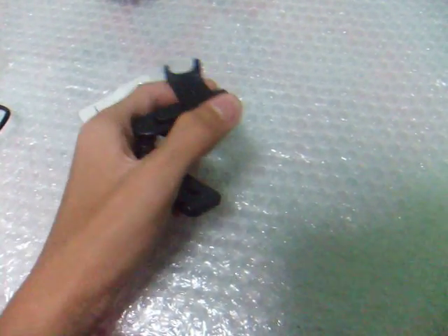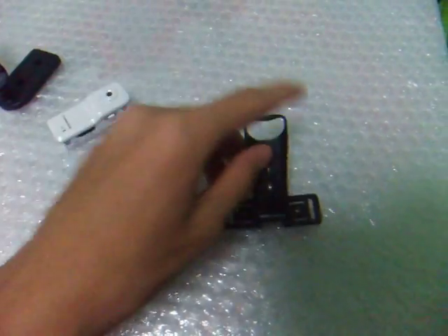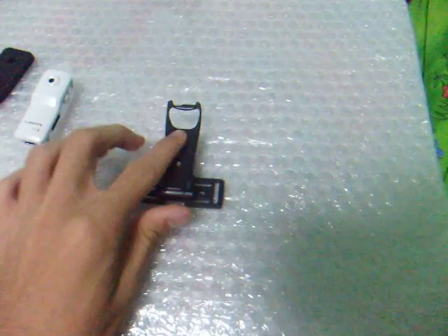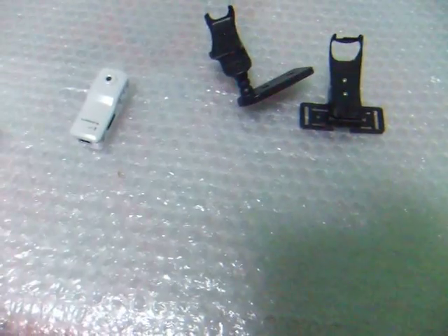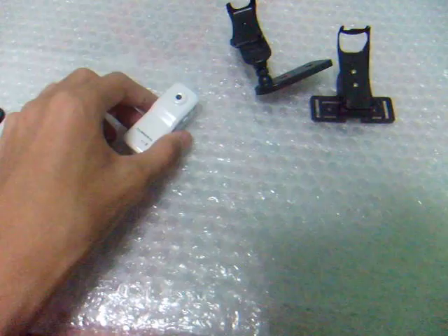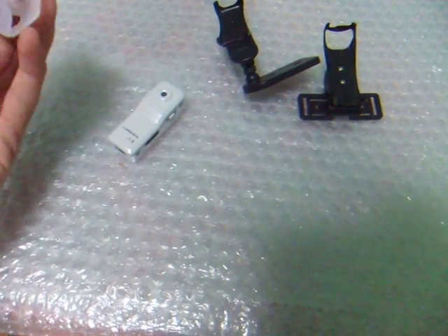It goes 260 degrees, and this one too, 260 degrees. But the bad thing about this is that it's only up and down. So there are two mounts, or somewhat three types of mounts for your video recorder. There's your 10G Mini 30FPS Digicam.